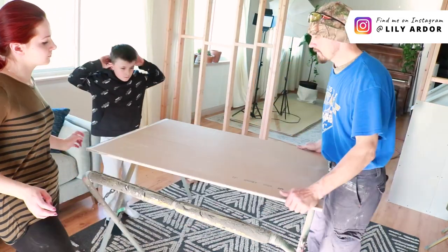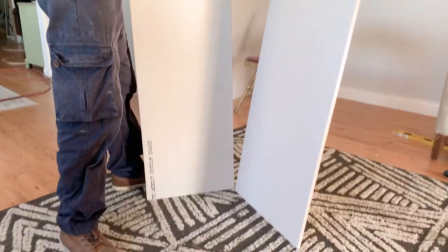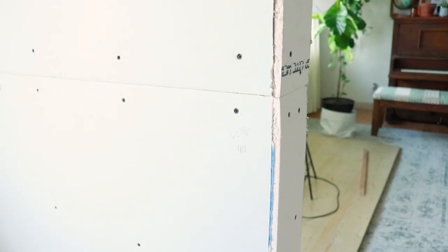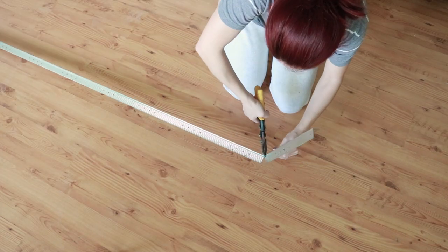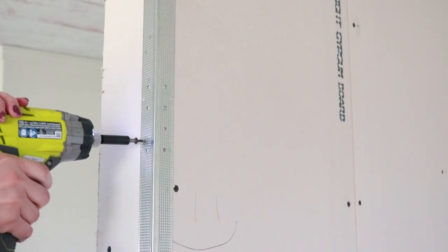Next we added our sheetrock. Tony used his handy utility knife to make the cuts. This part of the project was actually probably the easiest — we ended up just attaching all the sheetrock with some screws. Next, we were ready to apply the joint compound. To finish off the edges, I got these metal corners at Home Depot and cut them down to size before attaching them to the door openings with screws.